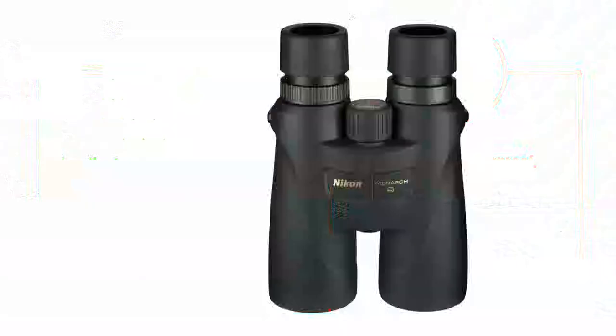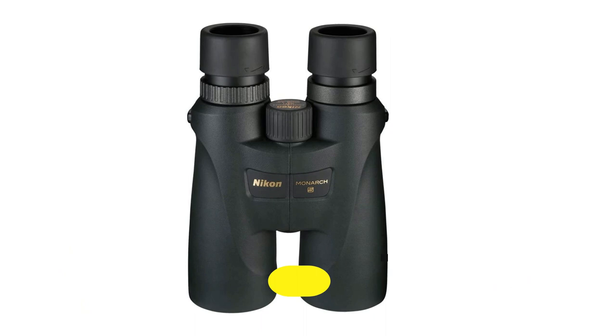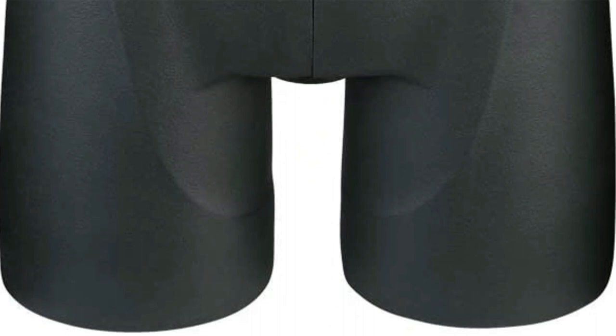Number 3: Nikon Monarch 5 20x56 Binocular. Let's start with the build quality. It is made of a high-quality polycarbonate material, which makes it durable and resistant to impact. It is also lightweight, weighing just under 41 ounces, which is impressive for a 20x56 binocular. The exterior is coated with rubberized armor that provides a comfortable and secure grip, even when you're wearing gloves.